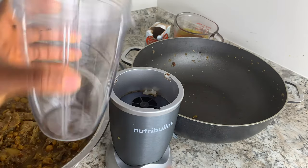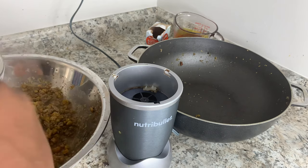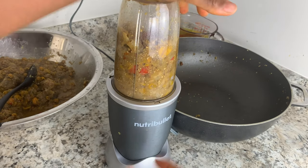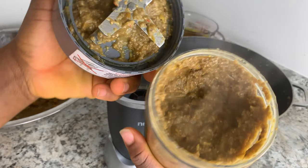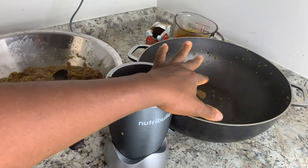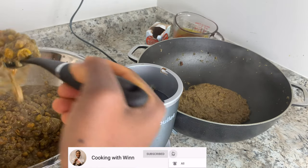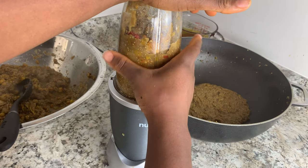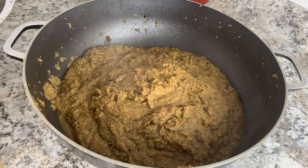Next thing is to go ahead and blend your kit today. I have my Nutribullet and the big cup — I'll add the kit today in here to blend it. When you blend it, you don't want to blend it smooth — you just want to rough chop it, so just press on it for about five seconds. That's how you want it to look. Once you blend it, you add it back to the pot.